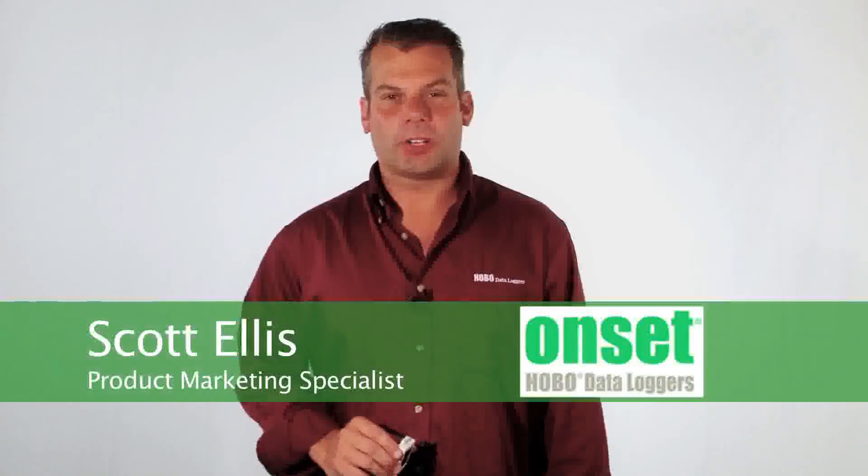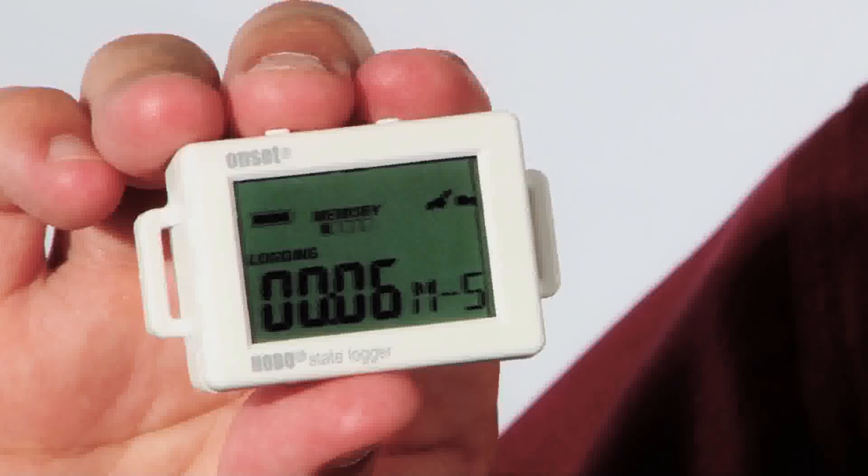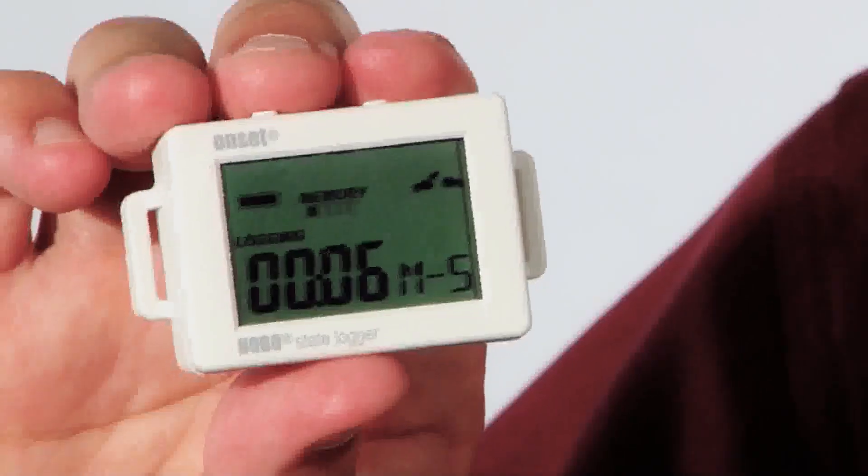Hi, my name is Scott Ellis and I'm a product marketing specialist for Onset. Today we're going to take a look at our UX90 state logger. It's part number UX90-001 and -001M for the extended memory. This logger is unique in that it has four distinct recording modes: it can record states, pulses, run times, or events.